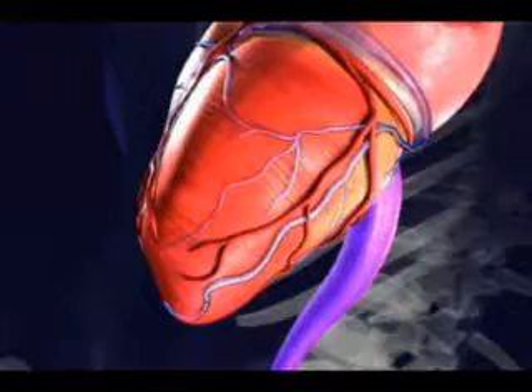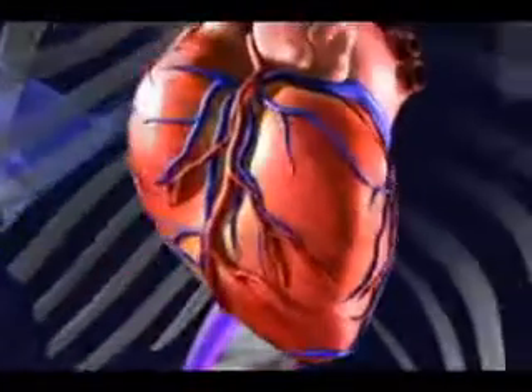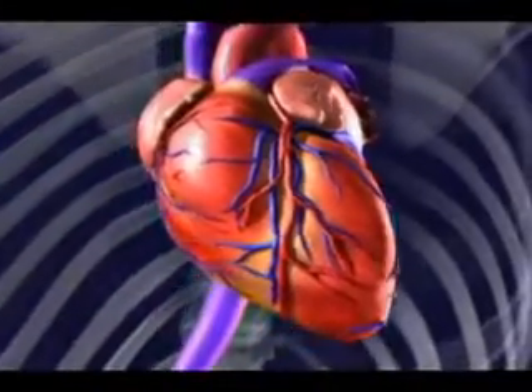After this lead is positioned and secured, all the wires are attached to the generator which provides resynchronization and improvement in heart failure symptoms.